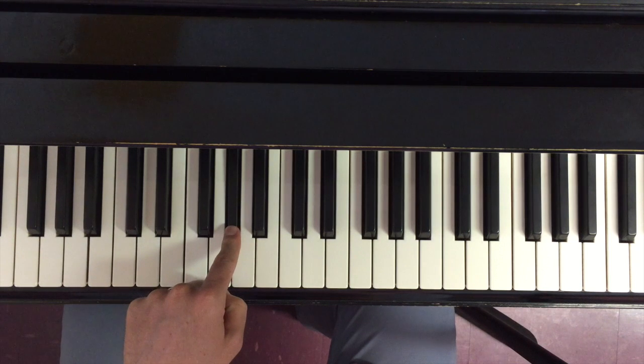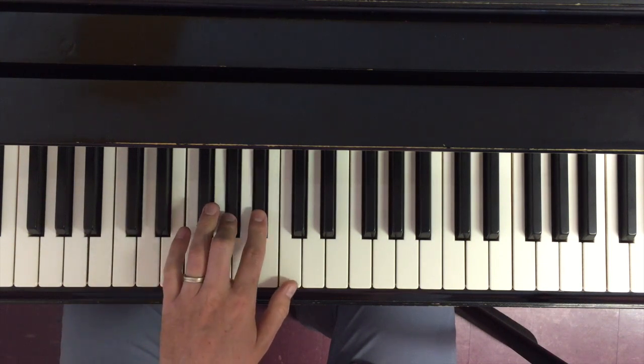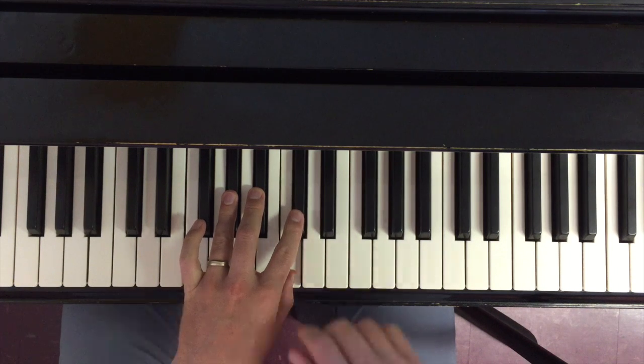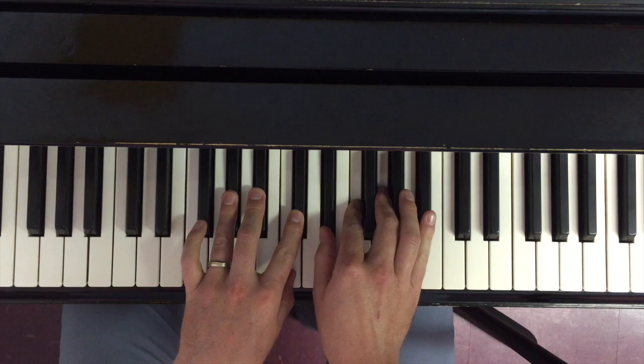Starting here on A flat, start to think: there's a whole step, another whole step, here's our first half step — so I'm not going to go straight from this white key to this black key — whole step, whole step, whole step, half step.